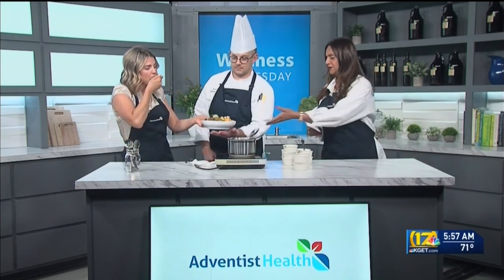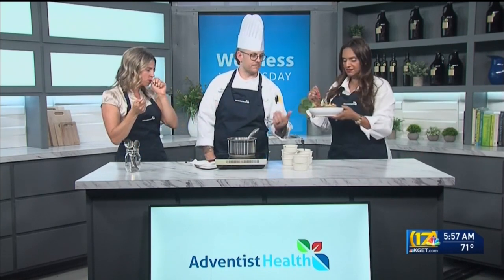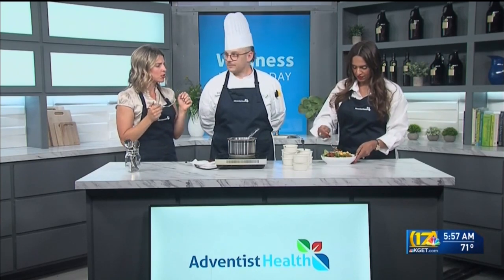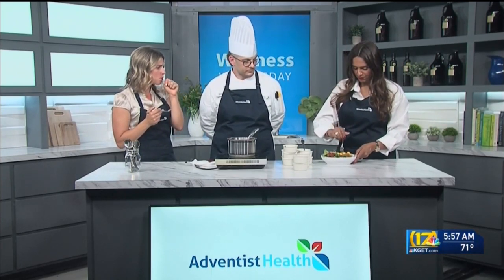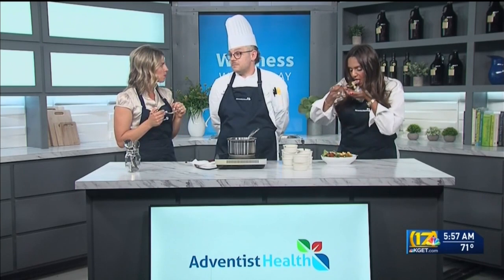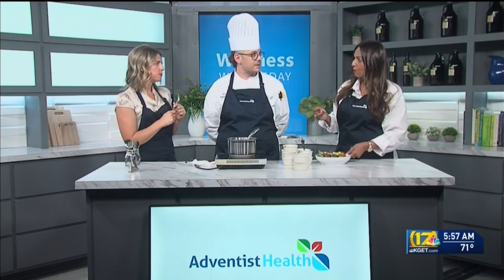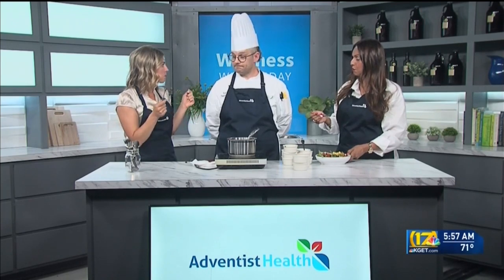Want to get in there, Raji? Yes, ma'am. Thank you, Chef. This is something I would have probably never tried on my own — I've never put all these things together. Really great. And a lot of it can be made ahead too. You could do the beans and cool them down — meal prep this for the whole week.